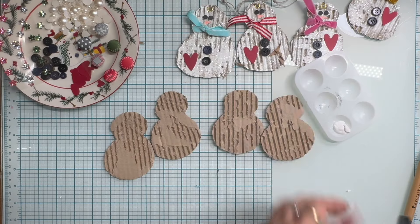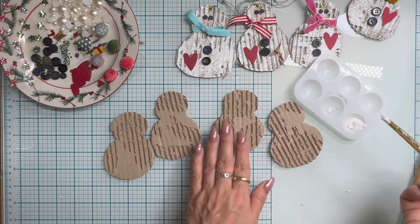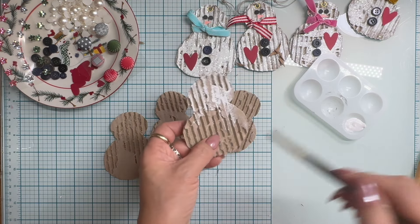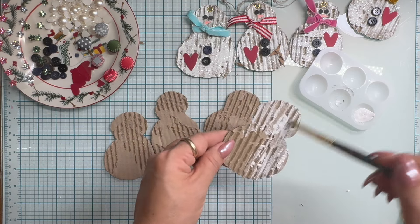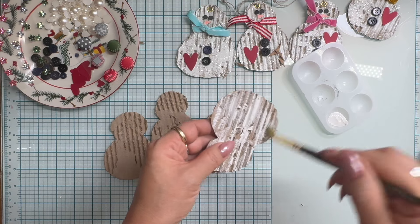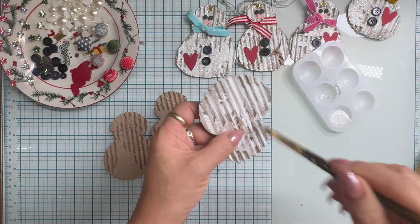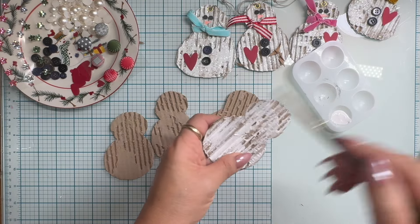Now I'm going to take some white paint. This is FolkArt white chalk paint - it is my favorite kind of paint. But if you have any kind of white paint you can use it, including white gesso. I am going to dry brush using an inexpensive paint brush to just kind of haphazardly paint over the corrugation. I'm not looking to completely saturate the snowman in white paint because I want some of that cardboard to show through. I want it to be clearly visible that this used to be a junky piece of corrugated cardboard.